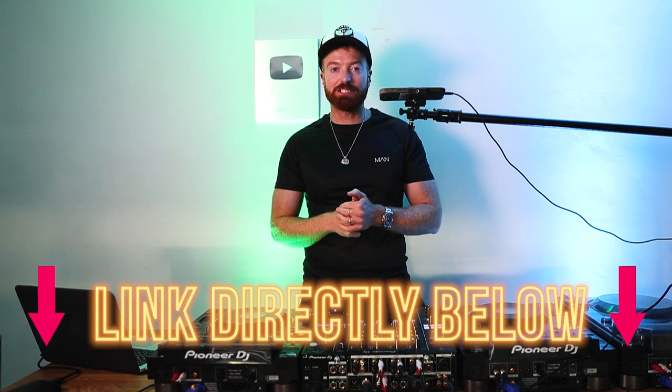I'm going to teach you exactly the motions you need to go through in order to learn how to do this, even if you're brand new to scratching. Also, quick mention: my scratch course is 50% off and ends at midnight tonight — link directly below this video. But since most people will watch this later, let's get straight on with it.